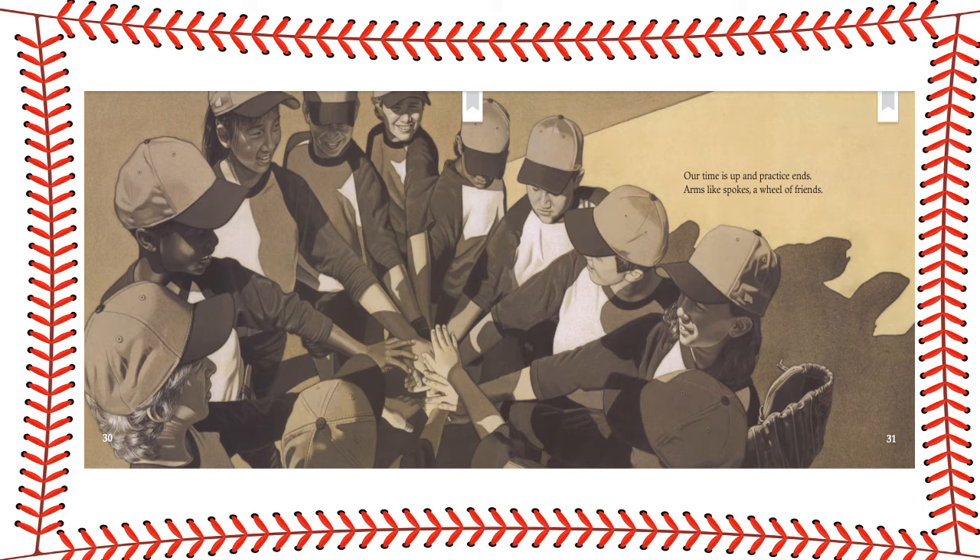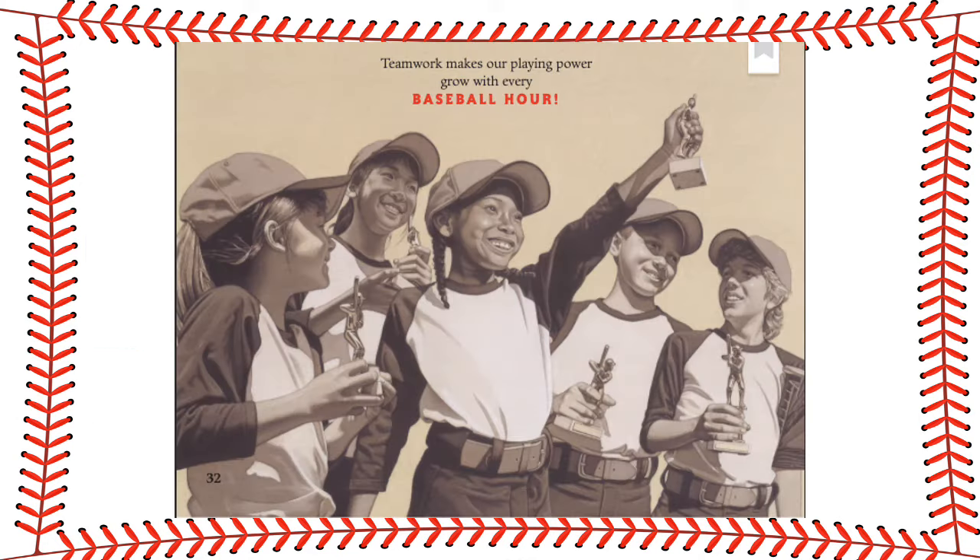Our time is up and practice ends. Arms like spokes, a wheel of friends. Teamwork makes our playing power grow with every baseball hour.